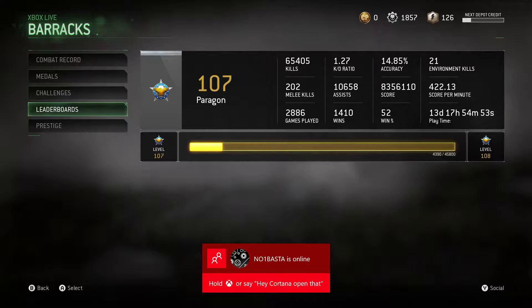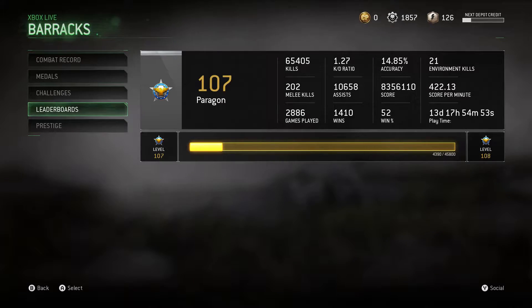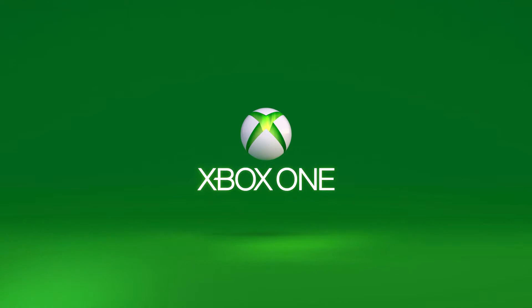What you want to do is go up to your Xbox and hold down the Xbox button until it powers all the way down. As you can see, that means your Xbox has been hard reset and you're ready to go. Hope you guys enjoy the video — hit that subscribe button if you're new.